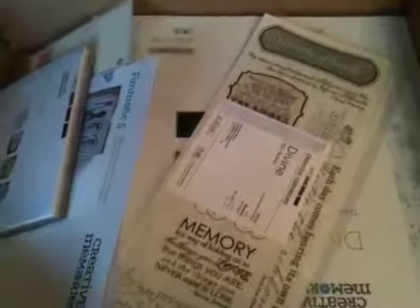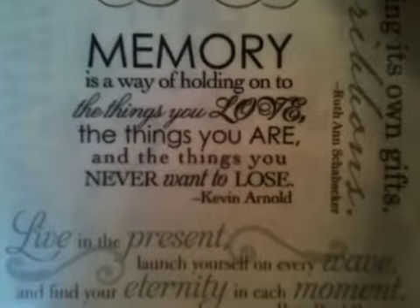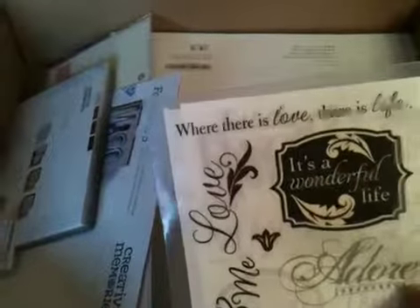I got the Divine Paper Palette set. The embellishments that come with it include this paper ribbon — really pretty, I really like it. You also get letter stickers; the font on these is just gorgeous. Then there are word stickers like 'memories — a way of holding on to the things you love, the things you are, the things you never want to lose,' plus the definition of family. I call them transparency stickers — probably not what they're called, but when you peel them off it's all clear, so all you'll see is the letters. It's kind of like a rub-on, but they're not rub-ons.